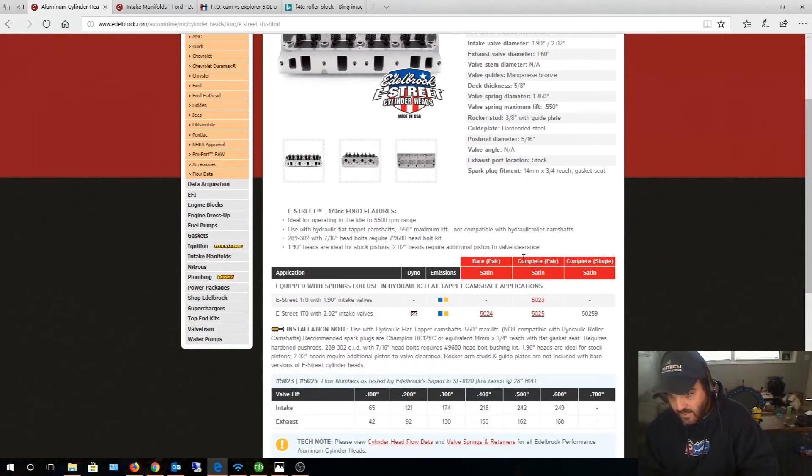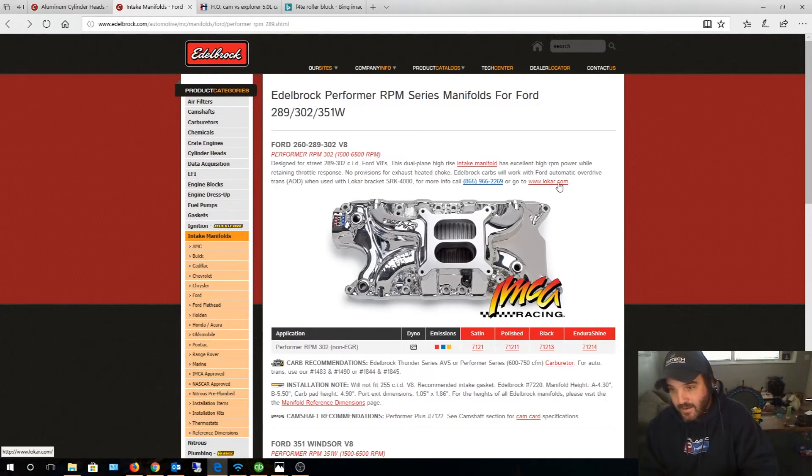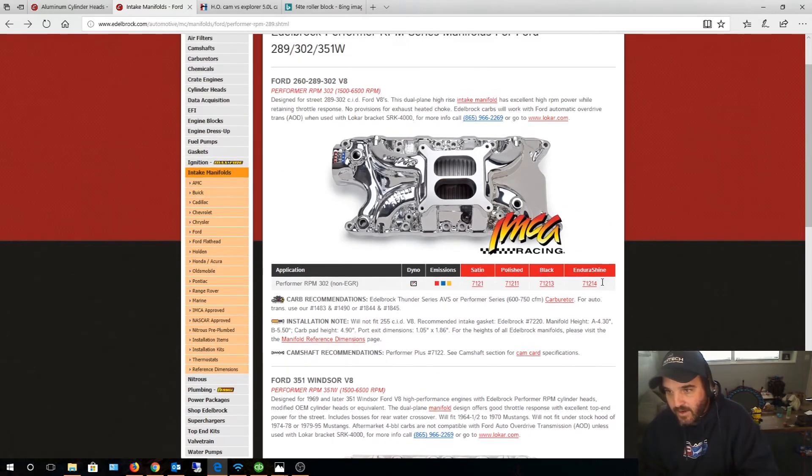For intake selection, you want to match all components for power from off-idle to about 5,500 RPM. The key is off-idle — you don't want something that starts at 1,500 RPM. You want it to start at off-idle because that gives you the most torque and throttle response. When an intake starts at 1,500 RPM, it usually means the runners are larger and designed to flow more air at the top end. Slower-moving air bogs the engine, especially at low RPM — you don't want bogging off idle.